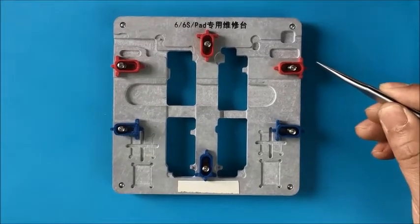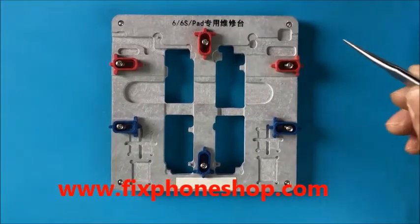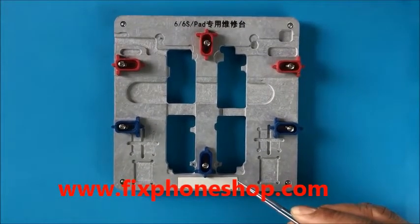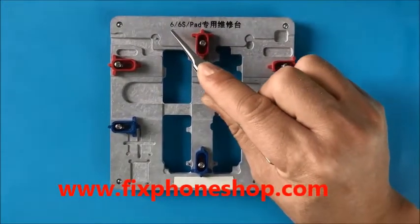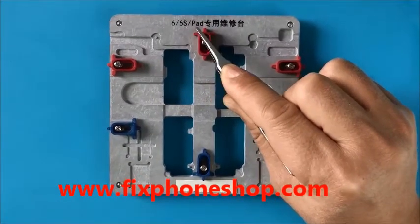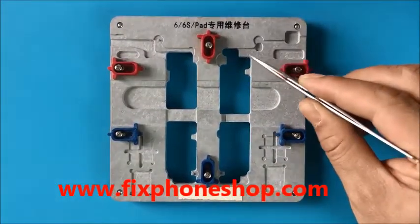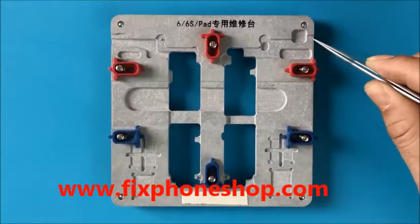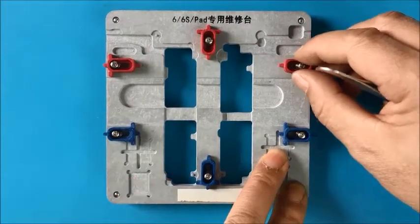Here we have a look at this motherboard clamp. This clamp is designed by the repairman. It's very convenient. This model can hold iPhone 6, iPhone 6s, and iPad motherboard. This model is accurate — it can hold iPhone motherboards. This clamp is very convenient.